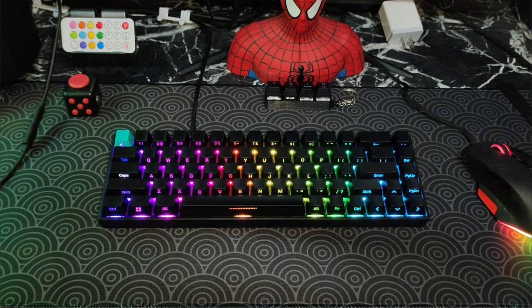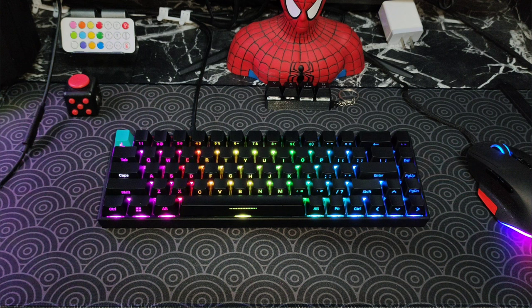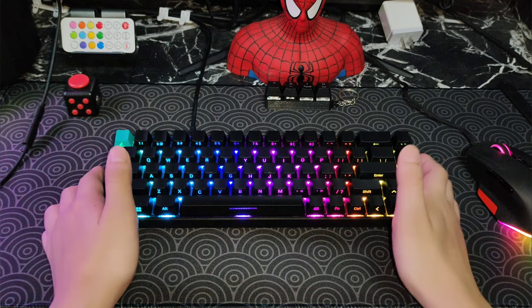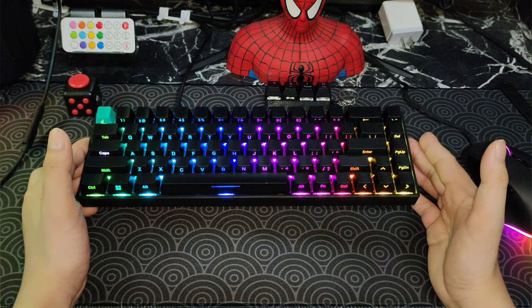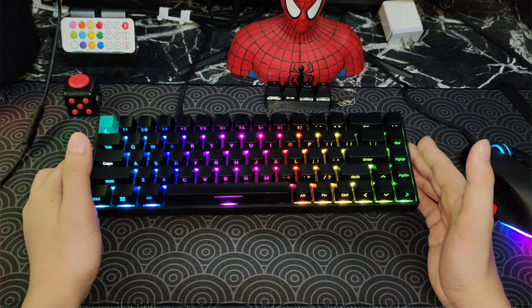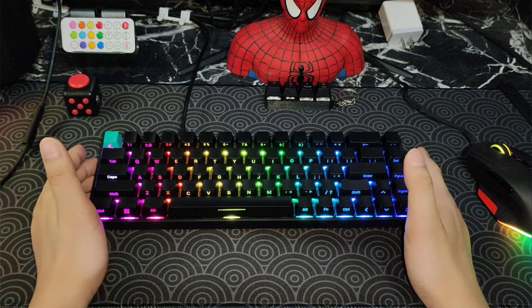The Alt, F, N, Control, and Shift buttons are smaller. But when it comes to RGB, it is phenomenal. It has multiple lighting modes — I really can't count them because there are so many, and it's hard to go back to the one I want. This is not the default version, but I think the second option. And I think this is amazing. Now when it comes to the sound and stabilizers, that's next.